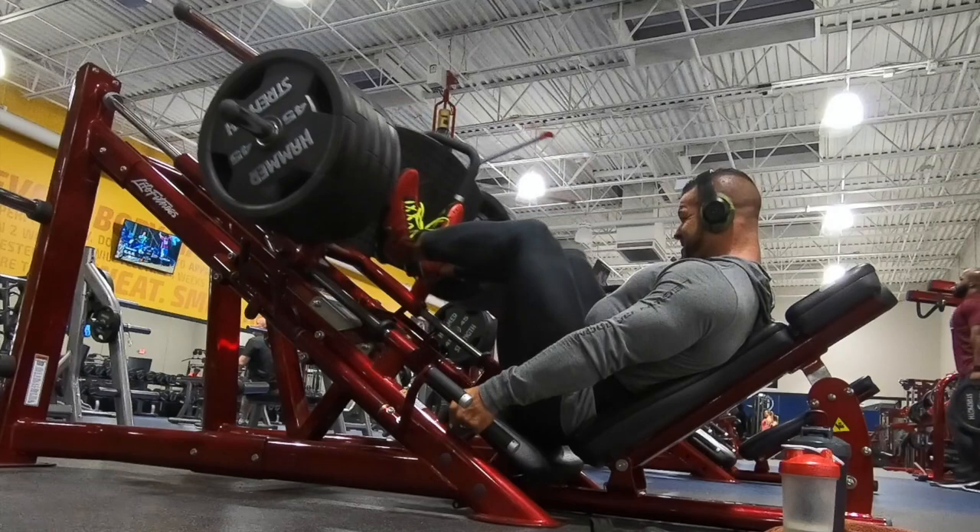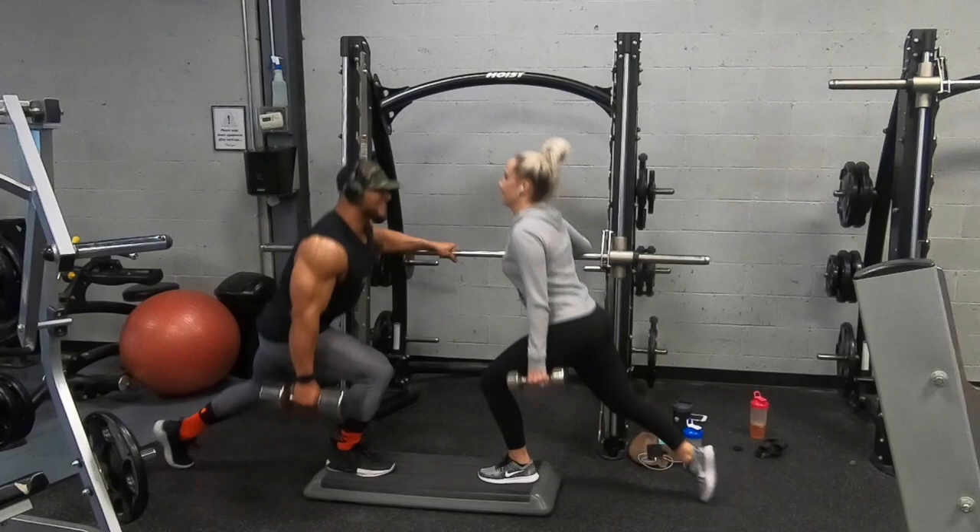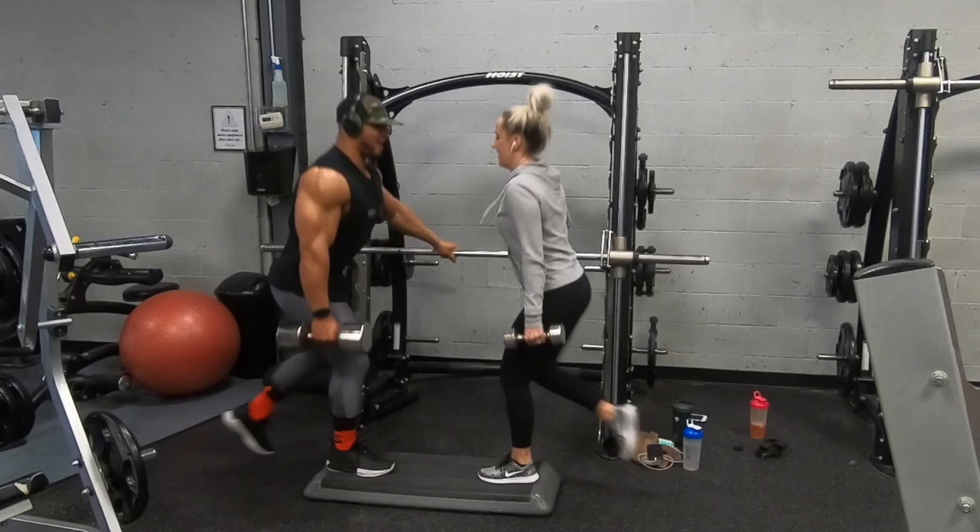For the third exercise we thought we'd be cute and do it together. This one's called 'try not to knee them in the nuts lunges' — no, I kid, it's just weighted lunges elevated with a step. We did about 12 reps on each leg and then you switch. These things burn. I think I did 13 because I'm extra.